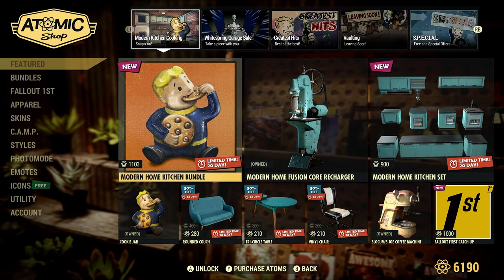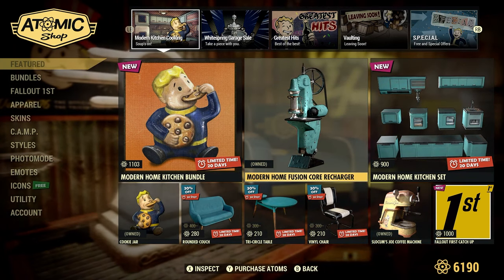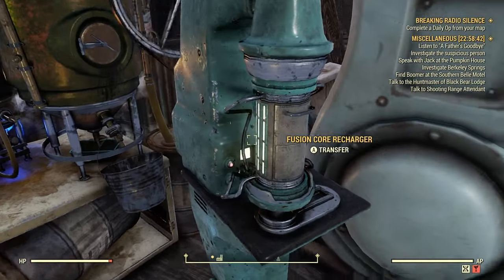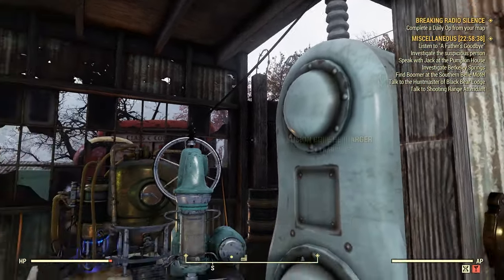You can also find it as part of this Modern Home Kitchen Bundle. It does need to be connected to power, as you can see there with the wire.